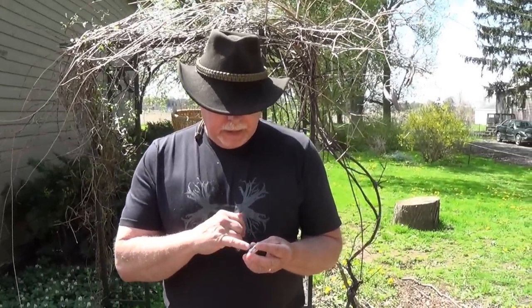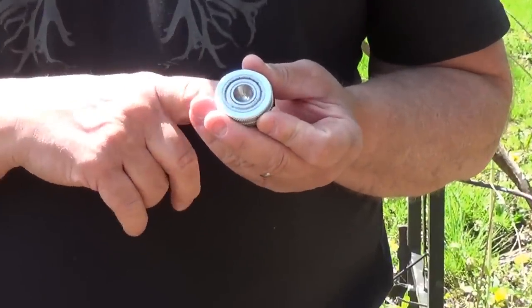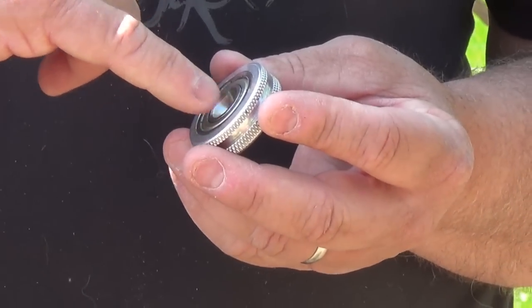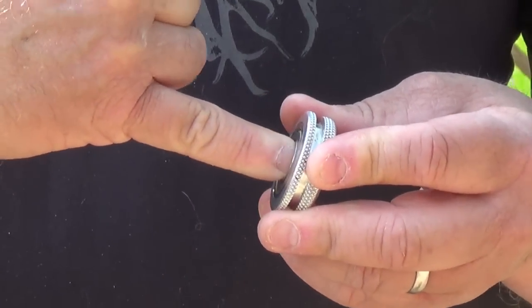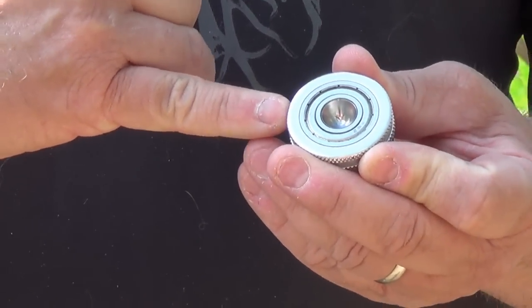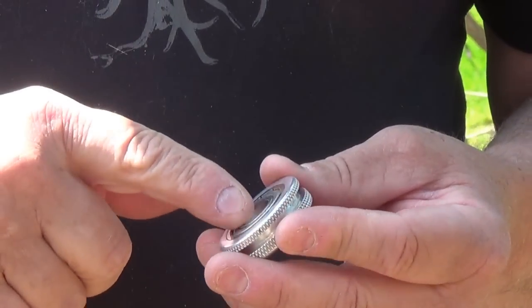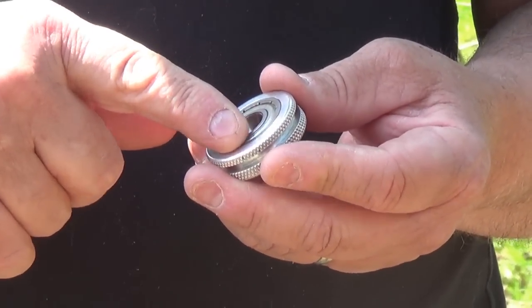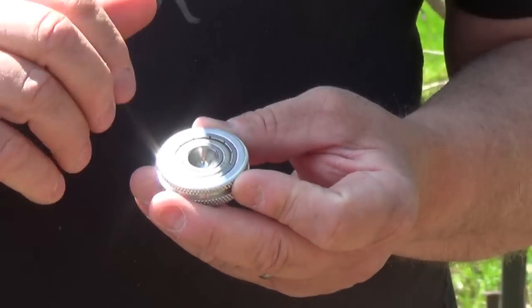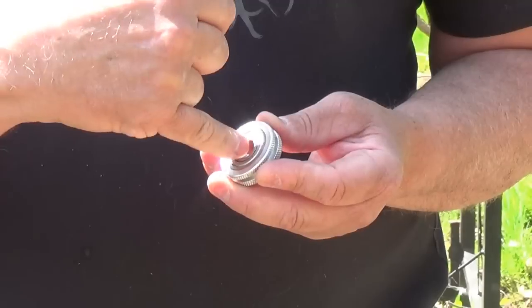The features of this bearing block that make it unique is it not only has a radial bearing, it also has a thrust bearing behind there. The radial bearing is not designed for axial loads — it's designed for radial loads. So when you're pressing down on the spindle, you're putting a lot of stress that this radial bearing is not designed for. So what we did is we put a thrust bearing behind that, which is designed for loading in that direction.